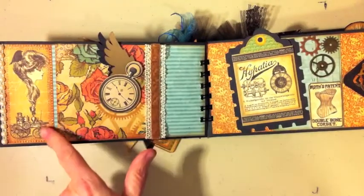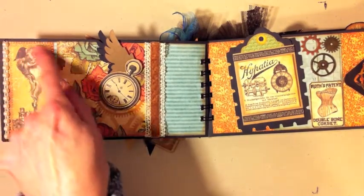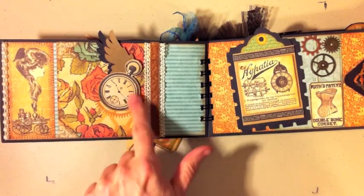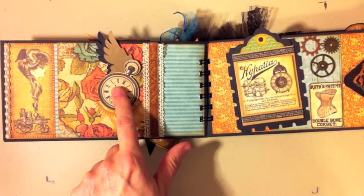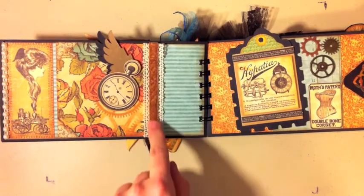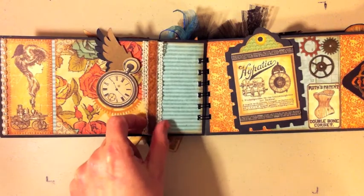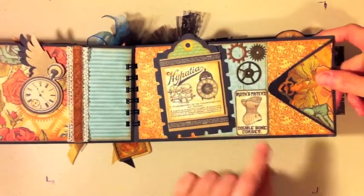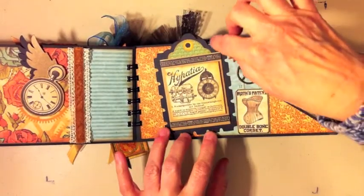On this page there's that fabulous girl coming out of the little engine with smoke coming out. This girl has a stunning hairdo. This is actually a sticker off the Graphic 45 staples sticker sheet. Some more wings that I cut on my Cricut, and some fabulous trim that I got from my adorable niece Jackie — she sent it to me from Iraq, so thank you Jackie, love the trim.